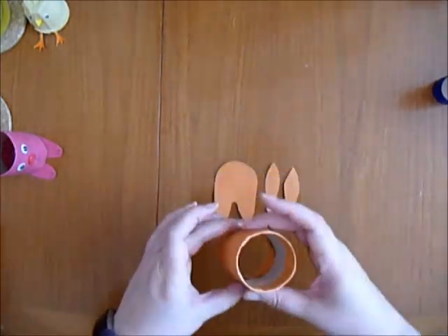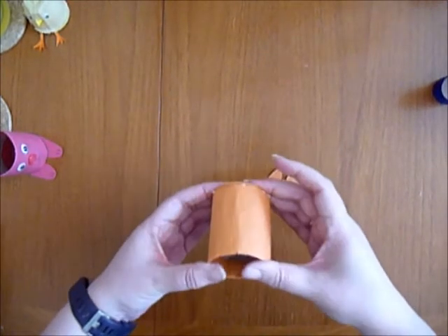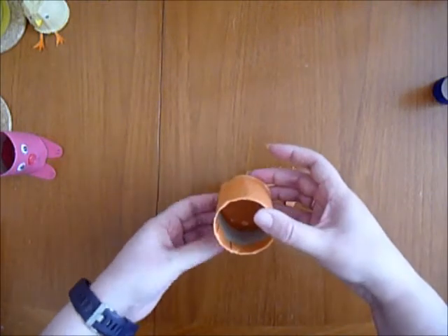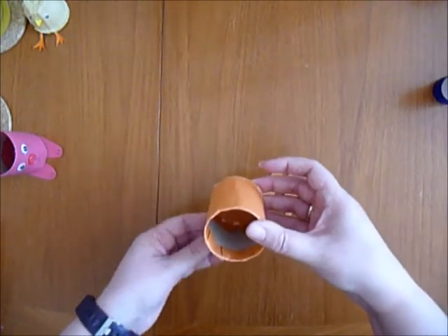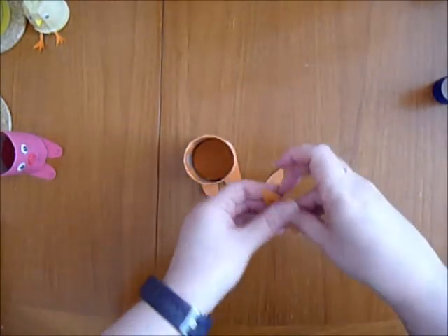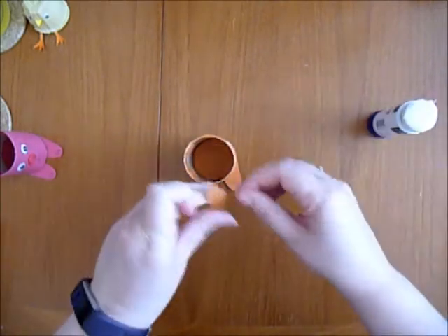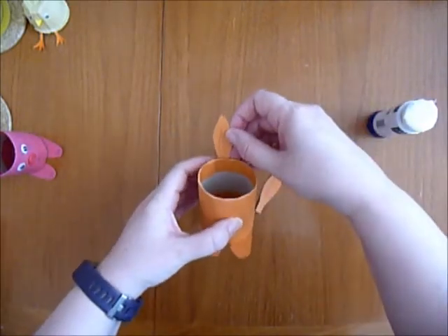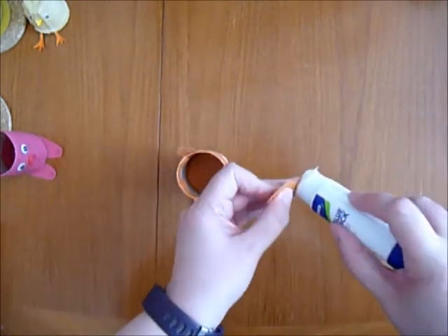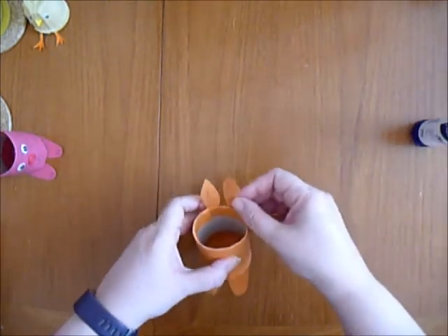There it is. Put the join at the back and stick it down like this. It might take a little while for that to stick properly, but it's there, like there. And with the ears, just put glue on the bottom and stick one on one side, one on the other, like that.